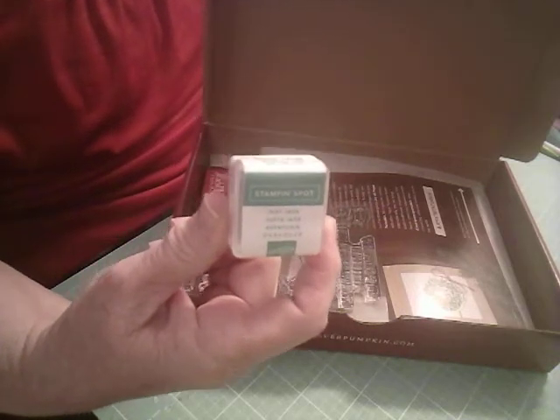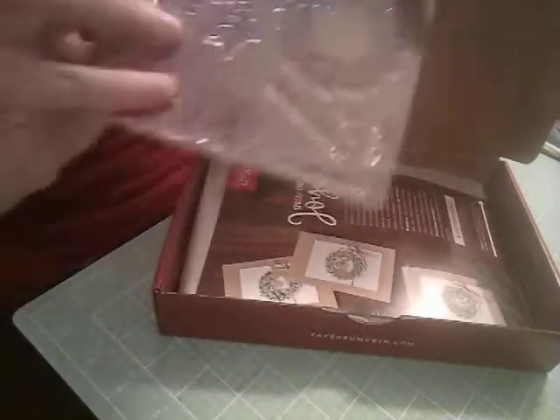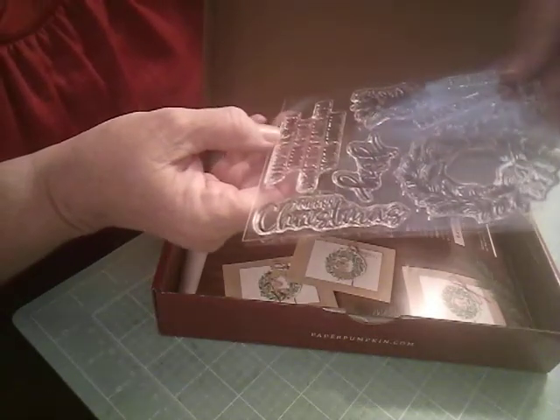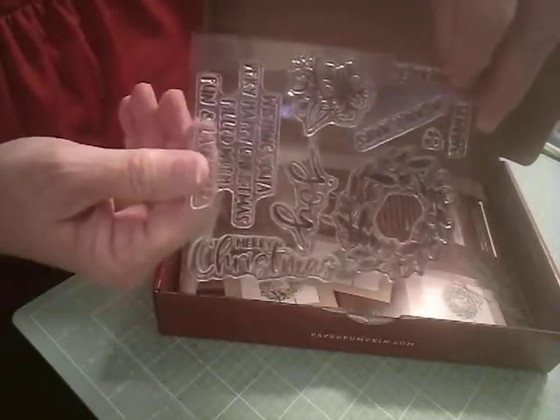As always, the Paper Pumpkins come like this, and you always get a little ink spot. This one is Just Jade, and since I have a larger one, let's see on my wheel here. Let me find my Just Jade — I didn't do that ahead of time. But since I have a larger one, I'm saving all the ones I already have, so we'll have that Just Jade. And you'll always get a stamp set. This stamp set has a wreath, a pretty flower. It says Joy, it says Merry Christmas, and it says wishing you a very happy Christmas filled with fun and laughter, to you and yours, to the world, and sending. So I guess you could put Joy to the World. Anyway, that's a really nice stamp set.